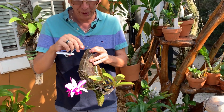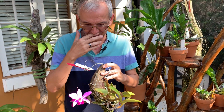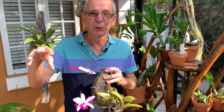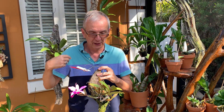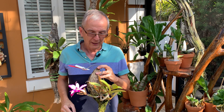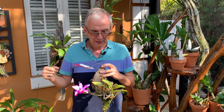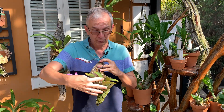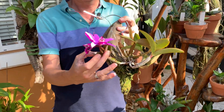It's really one of the smallest bifoliate Cattleyas. There are two main types — unifoliates and bifoliates, and a third smaller group. The unifoliates have very big flowers and just one leaf — they are usually purple, yellow, or white. The bifoliates have two leaves and sometimes even three, like this one: this bulb has three leaves.